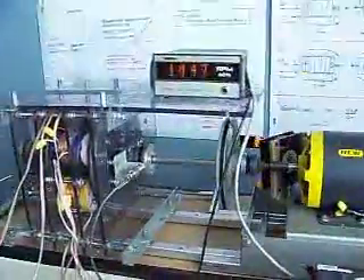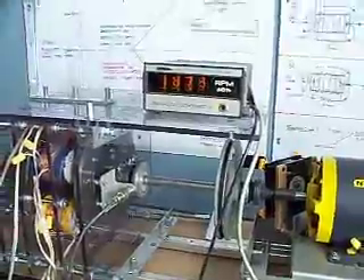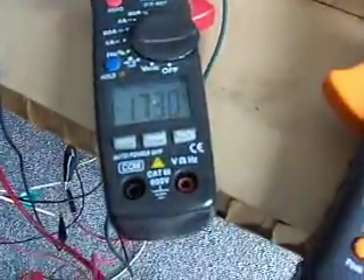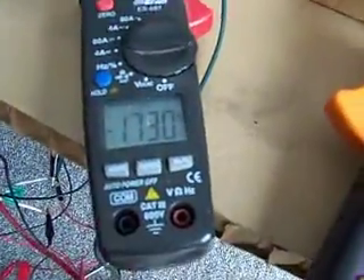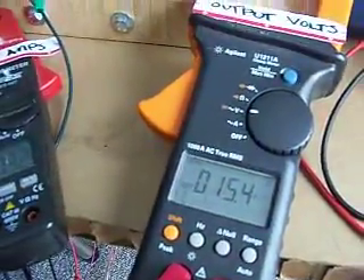The regenerative acceleration coils are now on. The system is accelerating. We're putting 1.73 amps into our battery, and the battery is charging at 15 volts.